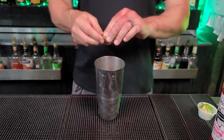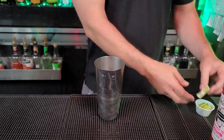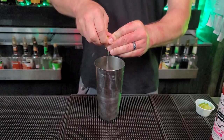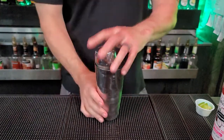Now we're going to take our lime and squeeze one, squeeze two. These are nice big fat limes — you can see all the juice going in there. Okay, we're going to shake this up really good.